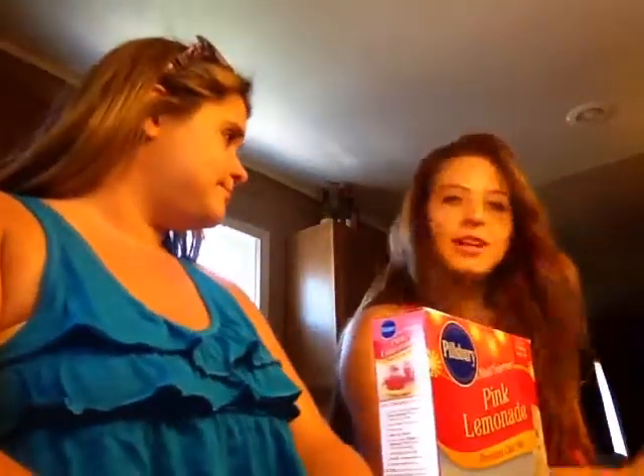Hey guys, it's me and Taylor. Hi. Today we are making pink lemonade cupcakes.